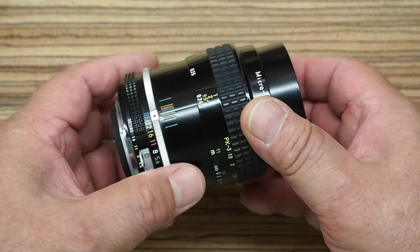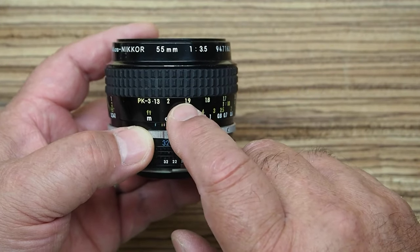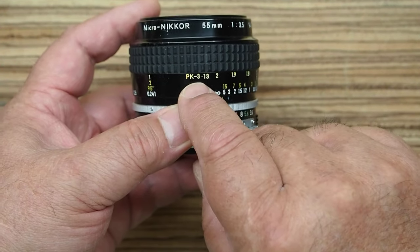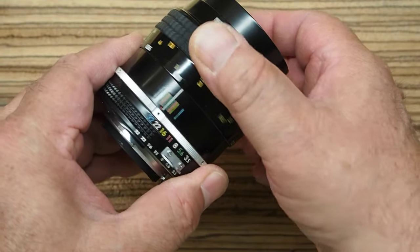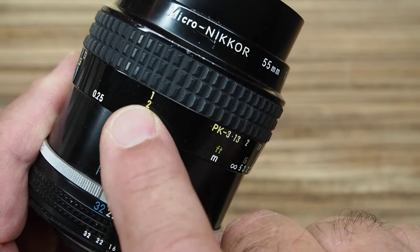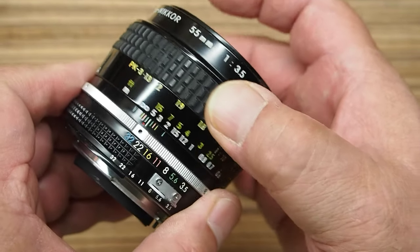This is a really great lens. You can see there are magnification and footage scales here. You have your feet and meters on the bottom two scales, but up above you have a magnification scale. This level here is the magnification without the PK-13 extension tube, and it says PK-3 or 13 up here showing the magnification if you have the extension tube. This is really nice if you want to set specific magnification levels. At the maximum you have two-to-one without the extension tube, and one-to-one with it.